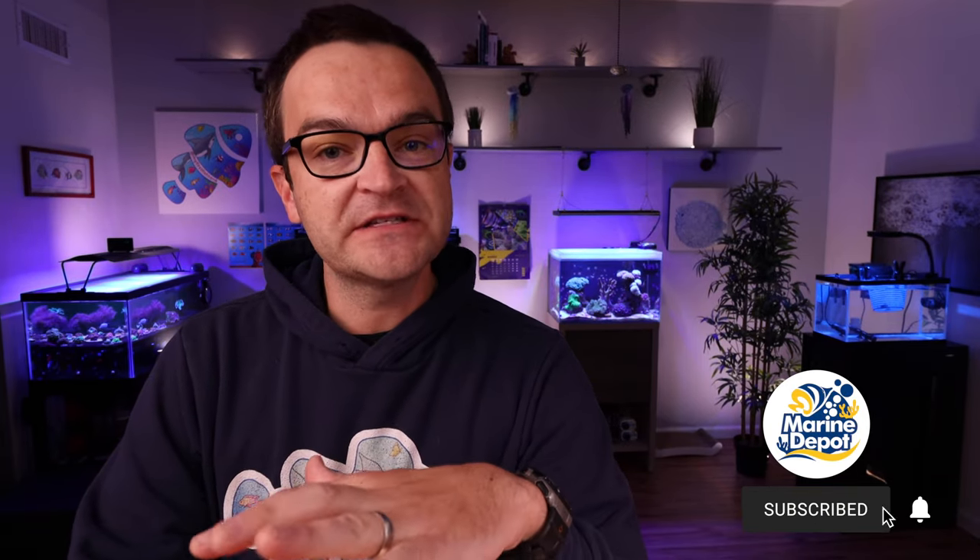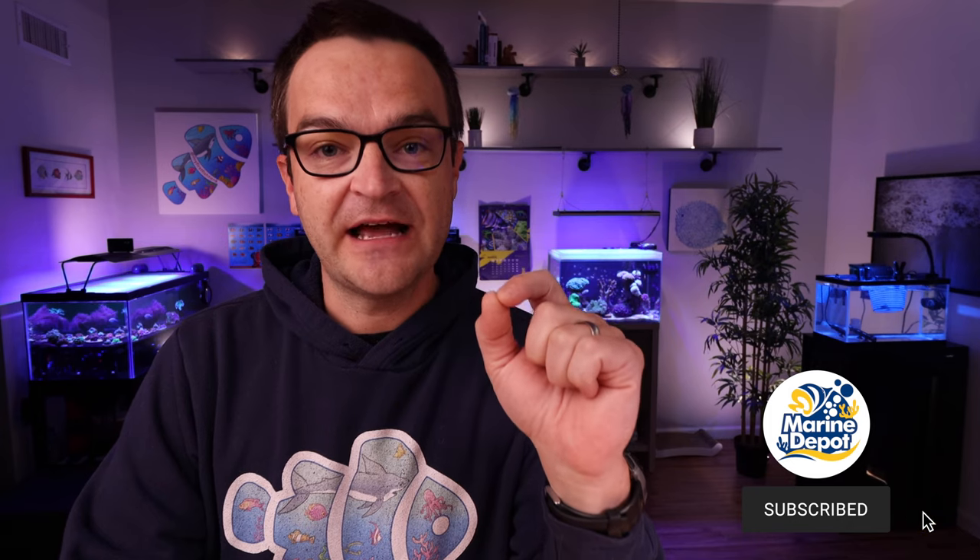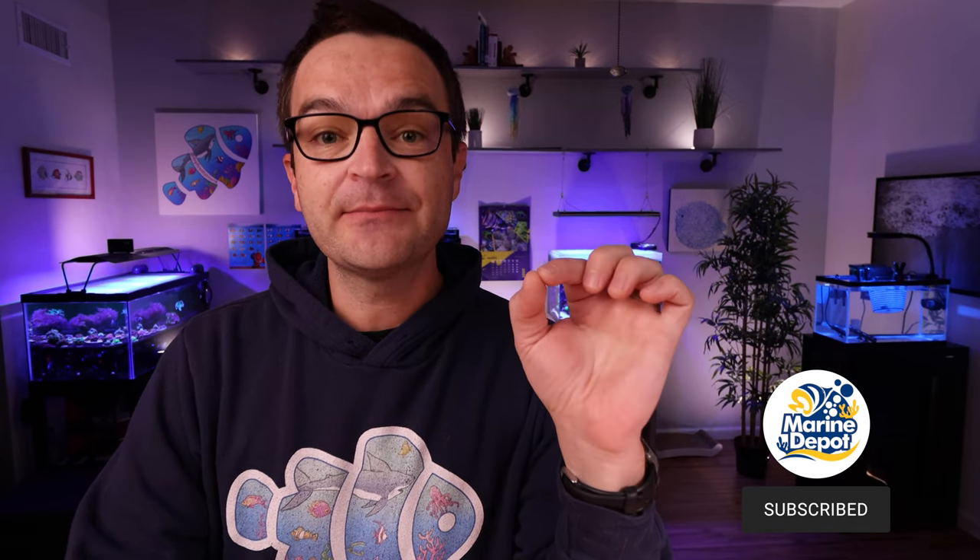I want you to know something — I believe in these builds. I have bought every single one of these products except for the 45 gallon tank. So today I'm going to Marine Depot and dropping over a thousand dollars of my own money to purchase the 45 gallon build. I own some of the equipment already, but not most of it. If you're interested in the 45 gallon, you can follow along with my build, see what it looks like, see how the pieces work together, and then purchase the build yourself.